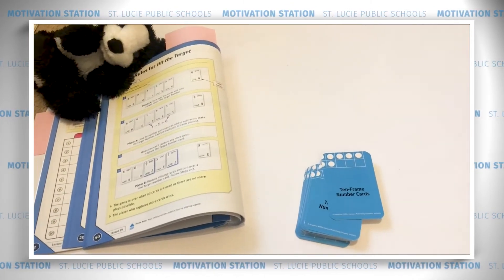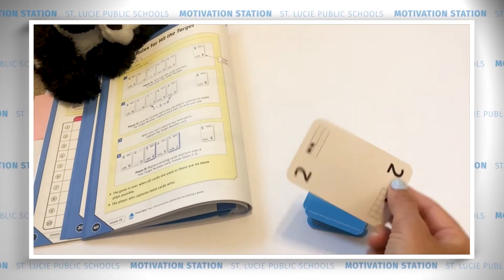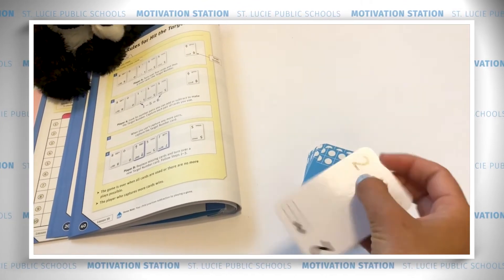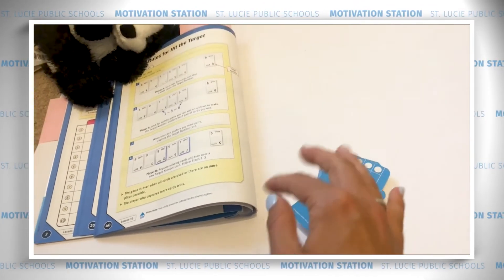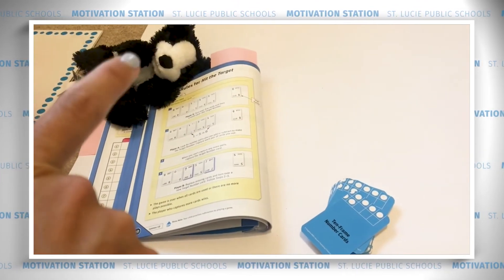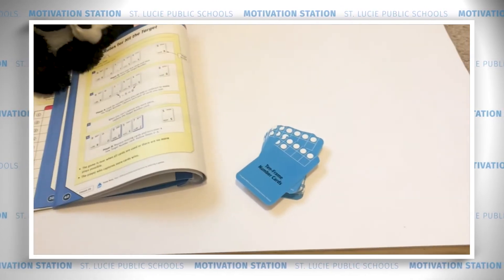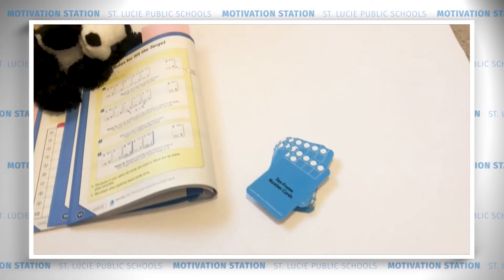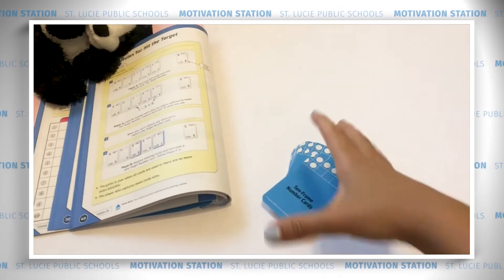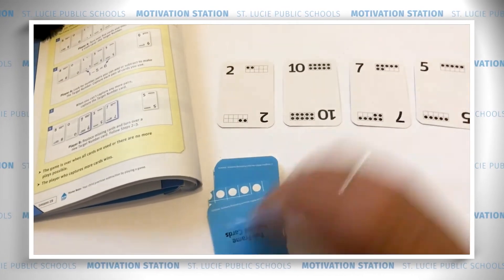To play Hit the Target, all you need are ten-frame number cards. They have a number written on them and the ten frame representing that number — you can make these or use the ones online. You can play with a partner or by yourself. First, shuffle up your cards really well. The numbers go from 0 to 10. Then turn over five cards: one, two, three, four, five.